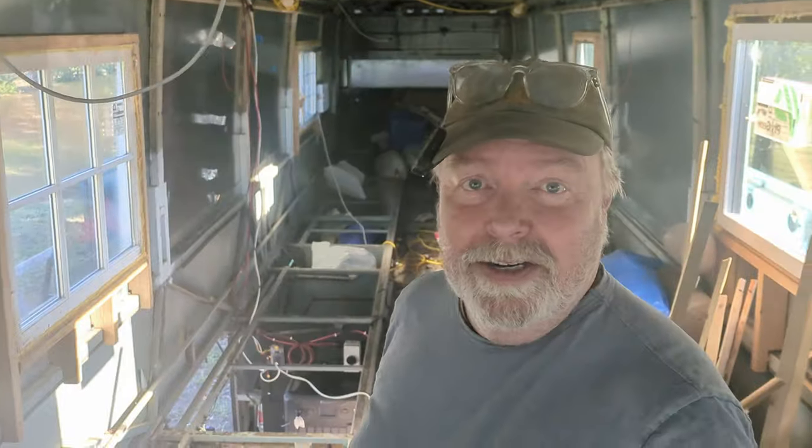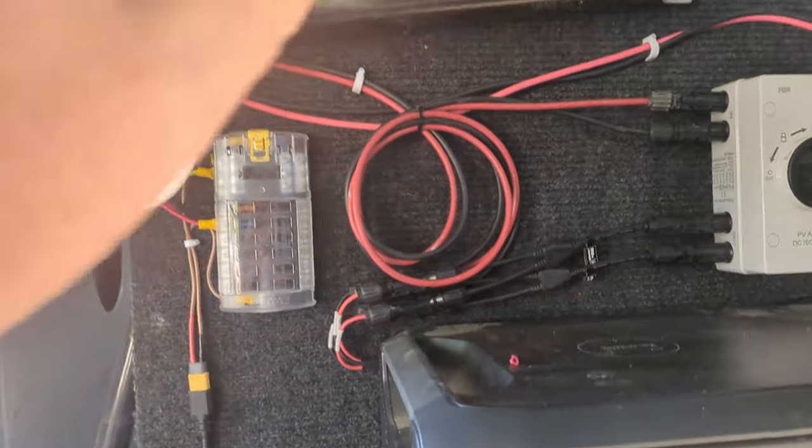I've got a 15 amp fuse on there right now for the two fans, but I don't think the strip lights will take that much more juice — I'll double check that before I install it. Let's go down and take a look at the utility bay and see what I've done there. I was trying to do a little bit of wire management.